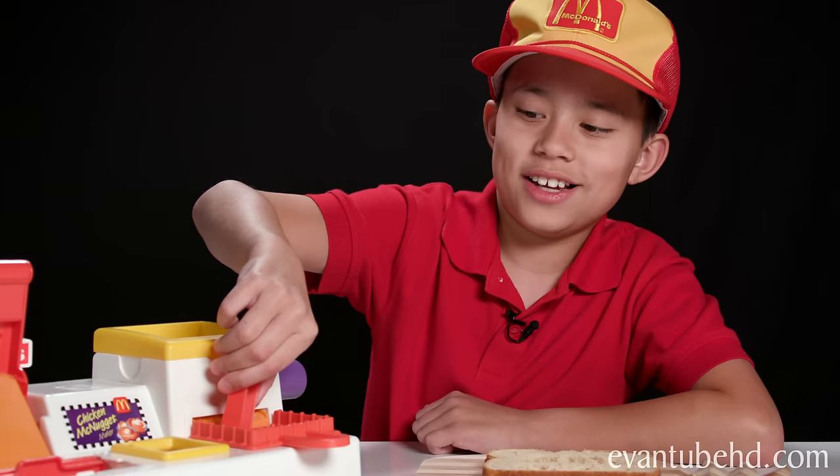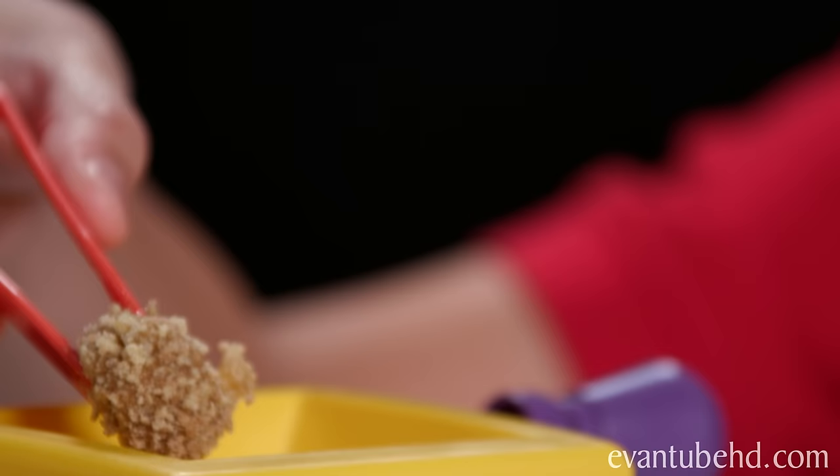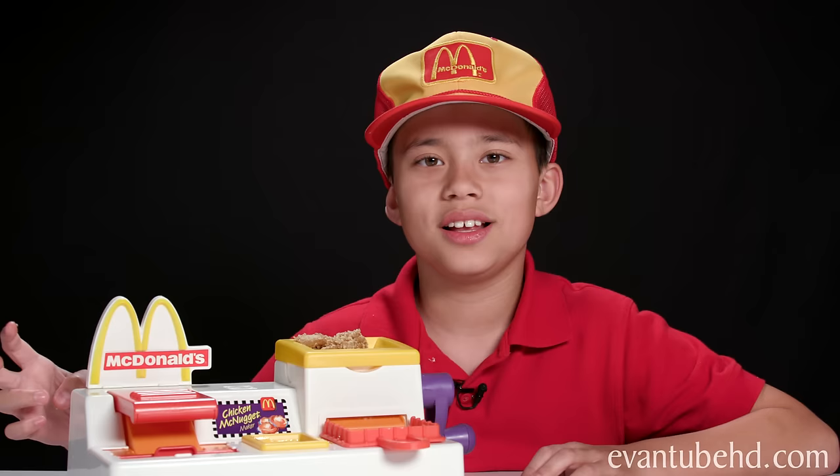Now let's take it out and see what it looks like. Okay, so that's one nugget. Let's put it up here and let it dry. Now let's make two more. And bam. Okay, time to try it out. Here it goes.